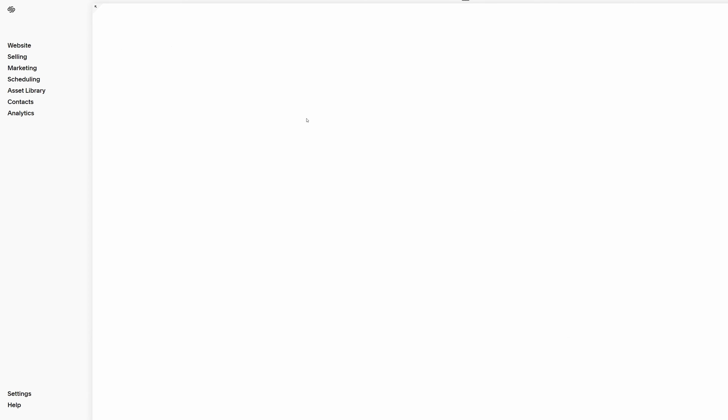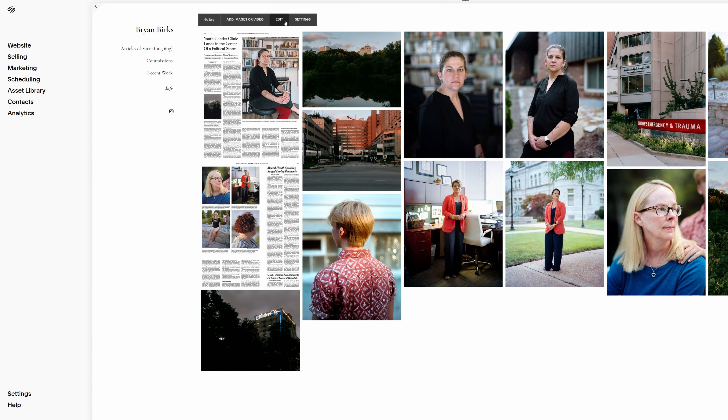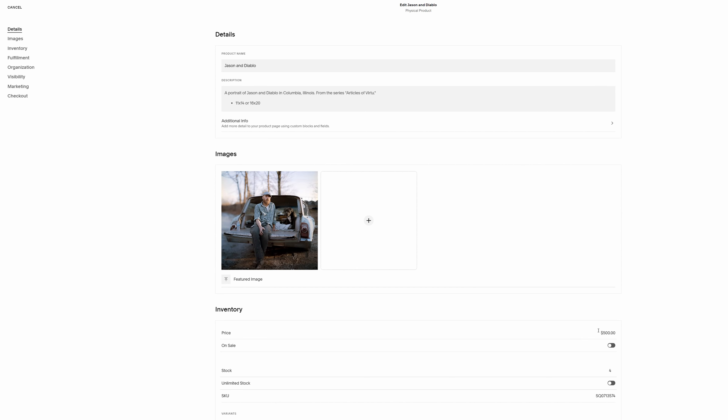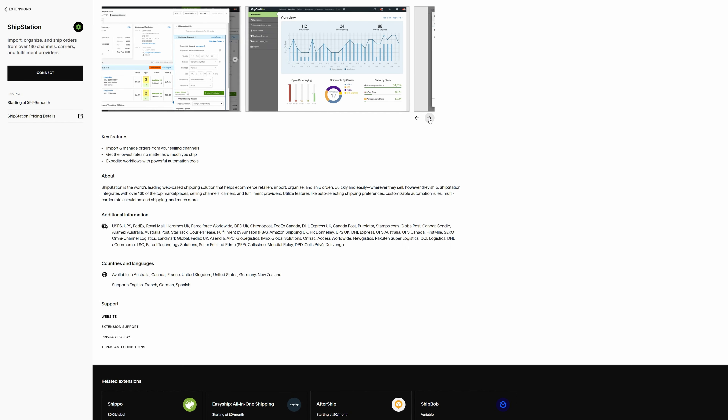A thank you to the sponsor of this video, Squarespace. I've used Squarespace for three years now, and it's one of the best investments I've ever made. I'm able to easily share my work with their customizable galleries, and I can sell prints and get paid with their simple online shop. You can also use their third-party extensions to ship prints. Go to squarespace.com slash Brian Burks and use code Brian Burks for 10% off your first purchase of a website or domain.